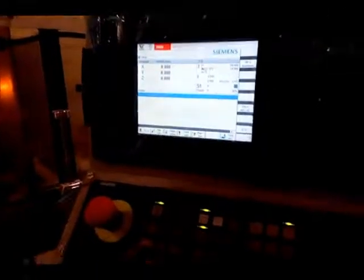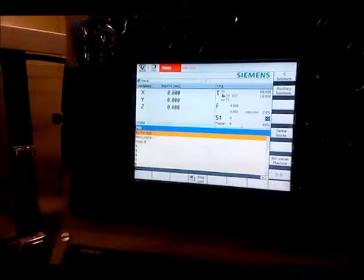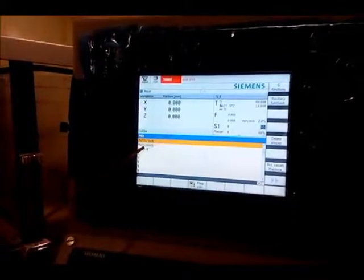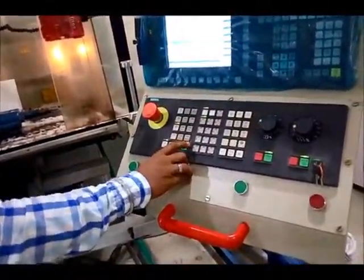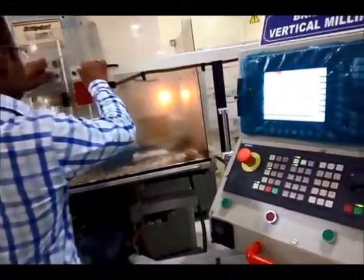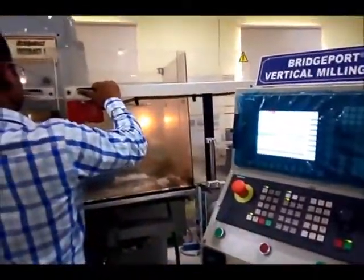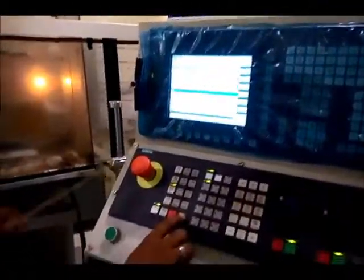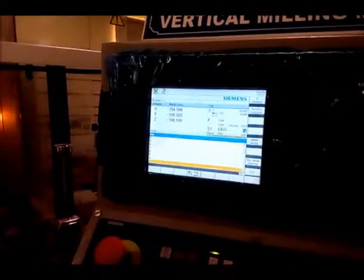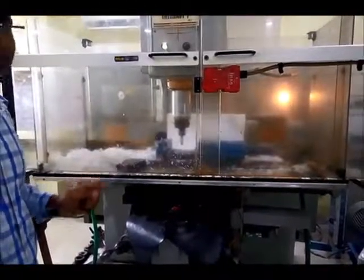To run a program, you have to switch into MDA mode. You can see a short program: T equals T1, D1, M03 — which is a command for spindle operation in the clockwise direction — spindle speed 2000, and M206 which is for tool change. When I press the cycle start button, the spindle will start moving. You can see the spindle has started moving, which means when machining this surface, it will start from this position only.